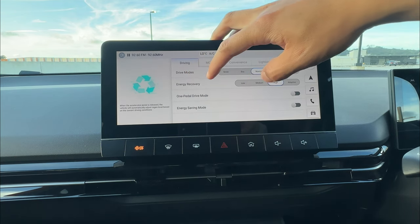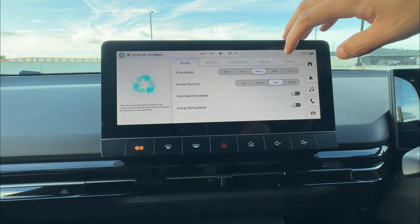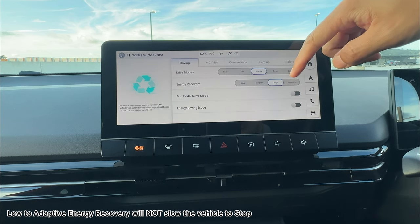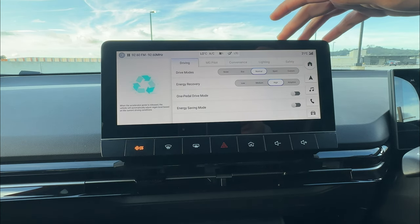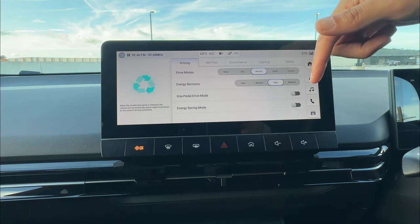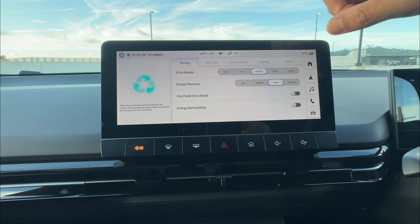One important thing: under any energy recovery mode — from low to adaptive — the vehicle will not come to a complete stop. In the New Zealand version, these only slow you down to about 10 km/h. So if you wish to come to a complete stop under energy recovery mode, you still need to use your brake pedal.